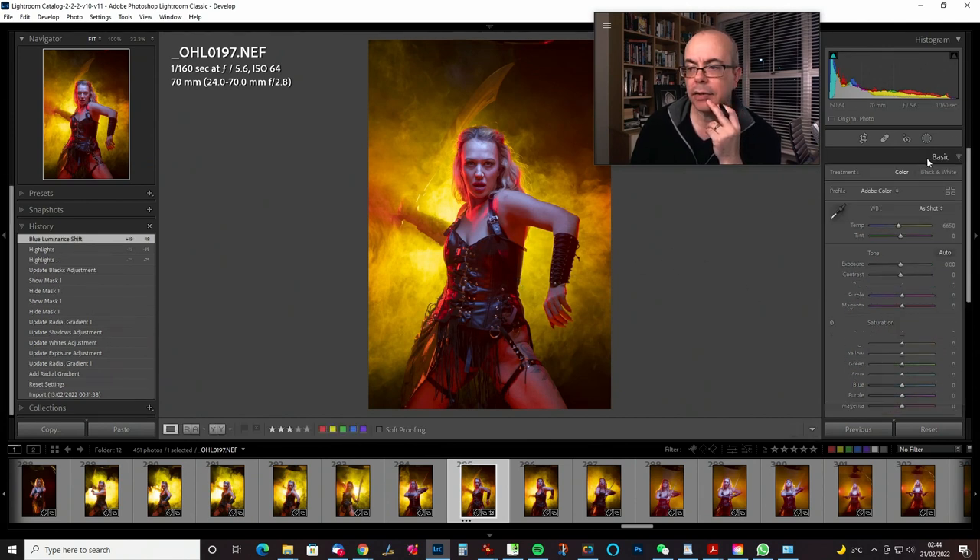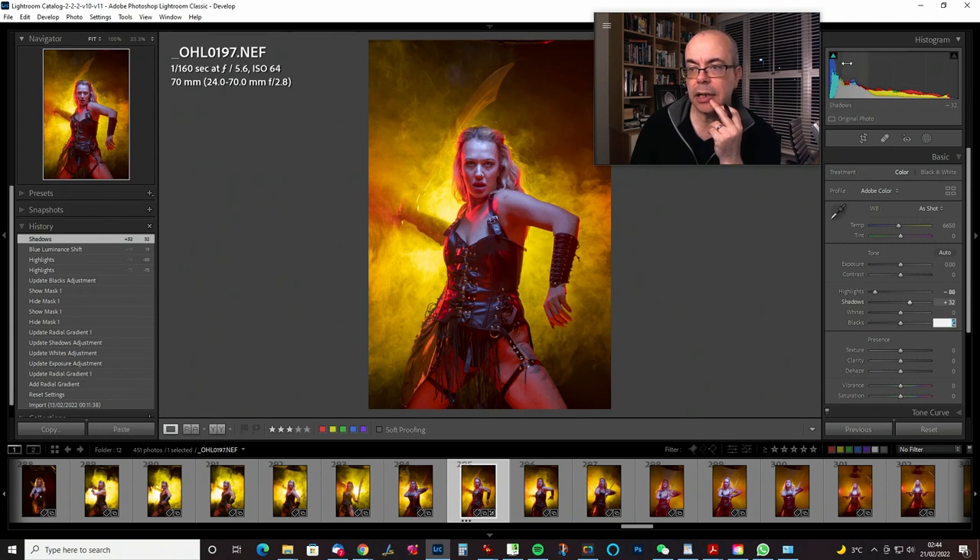Let's have a little fiddle — I think a little bit of shadow raising is going to be in order. I don't really want to do anything with the blacks at this moment. I'll try not to introduce too much contrast at this stage, because whatever I do now when I open Photoshop all of this will be baked in. It's a 16-bit TIFF so there's still quite a bit of latitude, but I'll introduce contrast right at the very end.